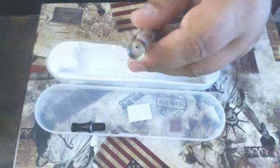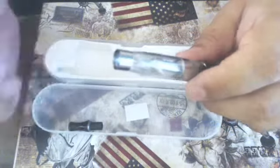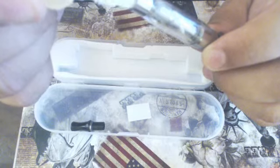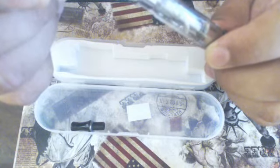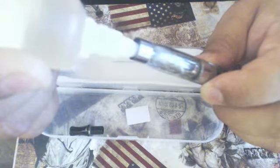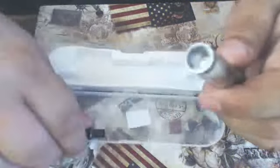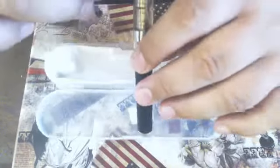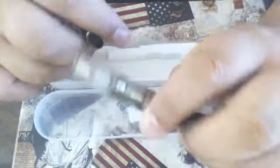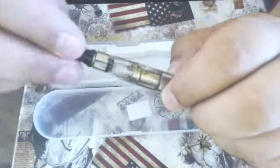To fill it up, take your liquid, hold it at an angle, and drip it down the side — down the inside wall of the e-cig like so. You want to fill it up to the 1.6 mark, which is just under the white rubber grommet where the wicks come out from. Then put your top back on — don't over-tighten these either.